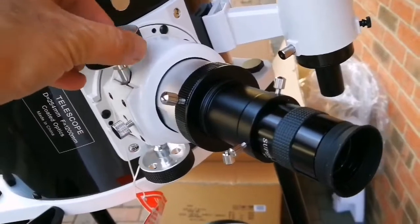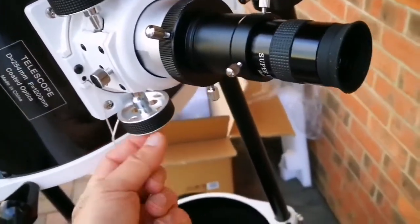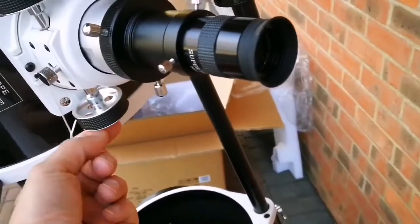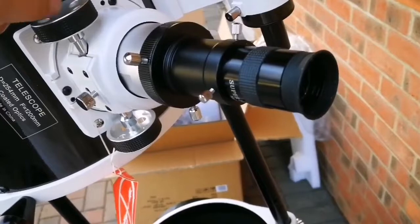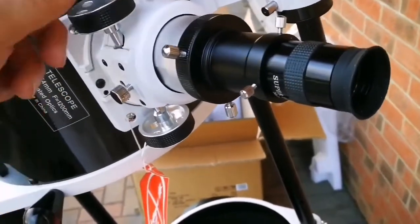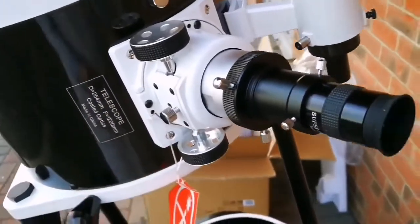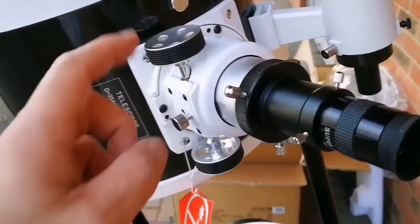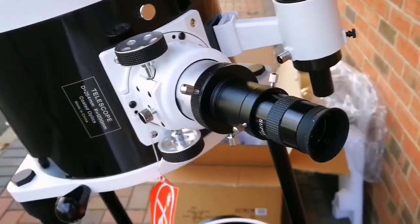I've seen that on the higher model they have a fine travel focuser, which allows very refined focusing. We'll see — it's probably just a change of the focuser wheel. I may need to check if it's interchangeable; if so I might go for that option later.